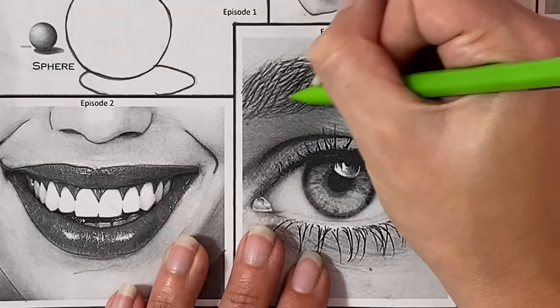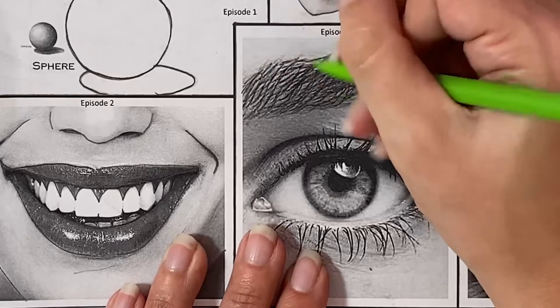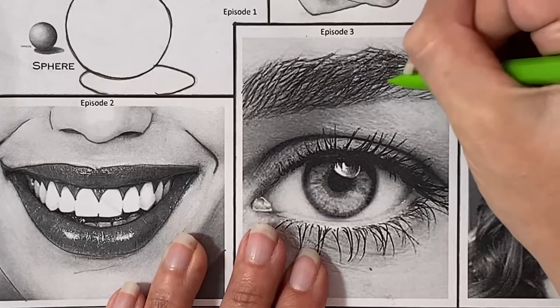For the eyebrow, it's a big mistake that students make to just do the outline. With this eyebrow specifically, we need to go through and transfer each hair if possible. I know that seems like an overwhelming task because there are so many individual little hairs, but it's really important that we give ourselves the length and direction of each hair as best we can.